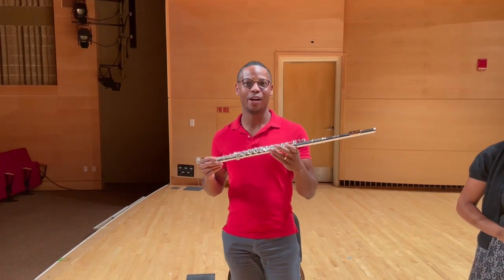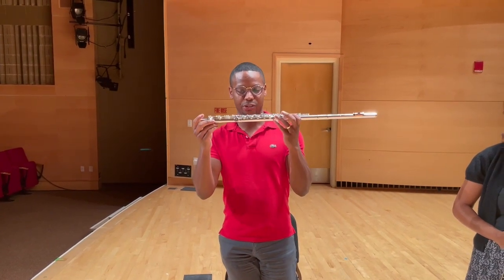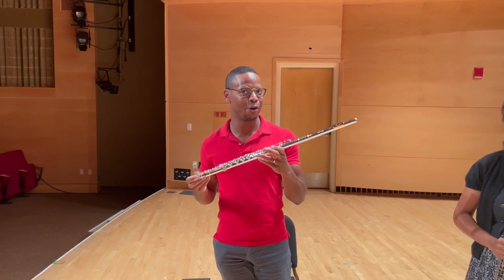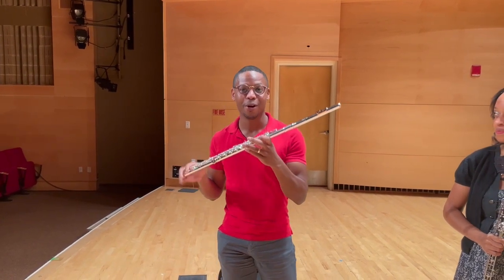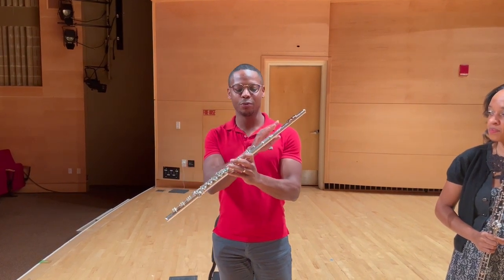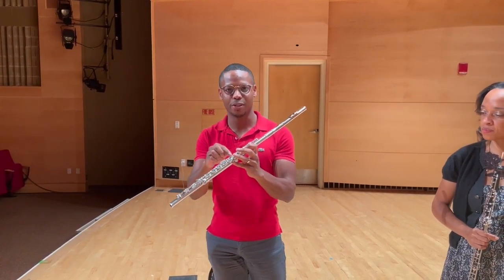But you might be wondering what am I doing as a flutist who plays an instrument that looks like this in a woodwind quintet of instruments that are made of wood. Well, the flute used to be made of wood for hundreds of years. It was only a wooden tube with little holes in it.